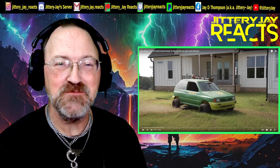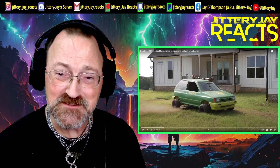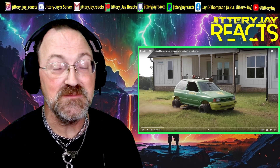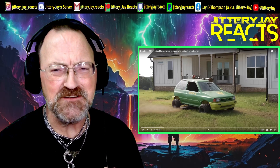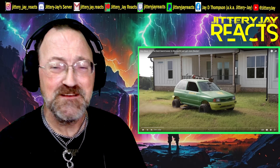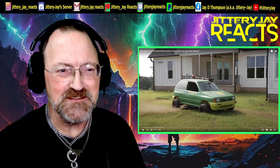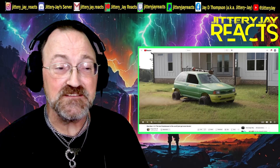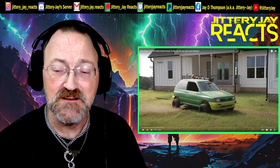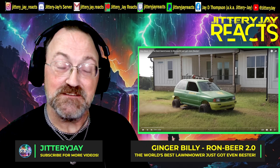Hey everybody, what's going on, JWJ here, hope everybody's having a great day. Ginger Billy's been at it again — this is the Ron Beer 2.0. It says 'the best lawnmower in the world just got even bester.' It looks like they've put tires on the back and it's got a roof rack with a weed eater. Before we get started, hit Ginger Billy with a like and subscribe on the original video — all his links are in the description below.